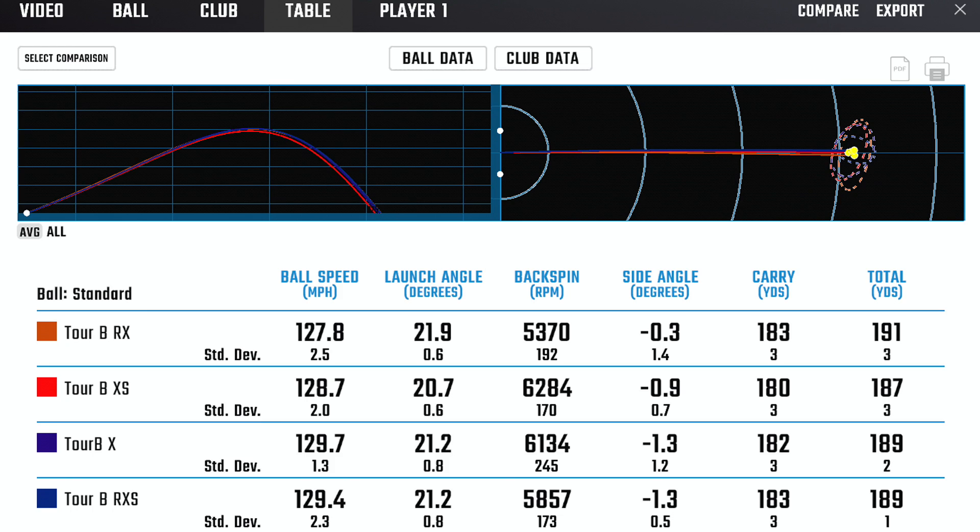The RXS by design is intended to spin a little bit more — this is more prevalent around the green and less prevalent as you close into the other elements of your set. Again, we utilized the distance performance eight iron to eliminate the variable. Really good carry numbers off this product. We did see an increase of just about 500 RPMs between RX and RXS. I was also hitting RXS probably the best of the bunch, which is represented in our ball speed numbers measuring up at 129.4.